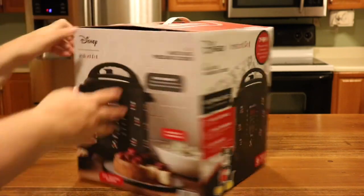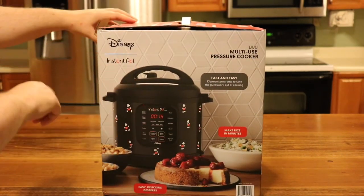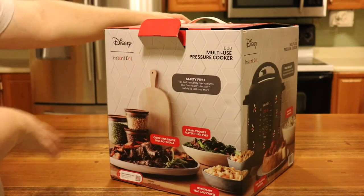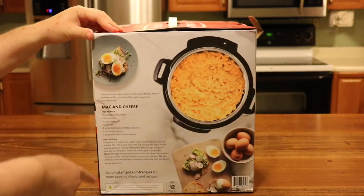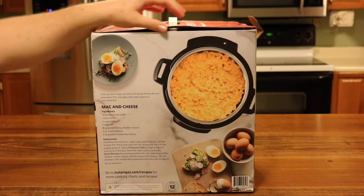On the outside the box has pictures of the Instant Pot, and on this side it has the mac and cheese recipe. If you've not tried it, it's really good — make sure you try that out.